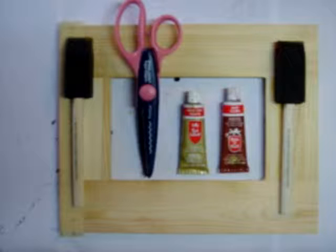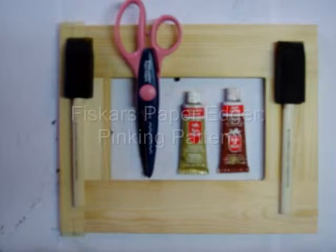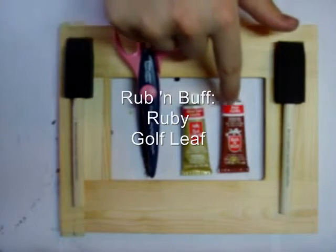A few days ago I posted some pictures of a picture frame that I made using Rub & Buff and some Fiskars Paper Edgers for stencils. It didn't turn out quite the way I wanted it to, so I'm going to take another attempt. Today we're using the pinking pattern Fiskars Paper Edger, Gold Leaf Rub & Buff, and Ruby Rub & Buff.